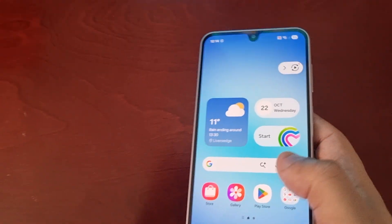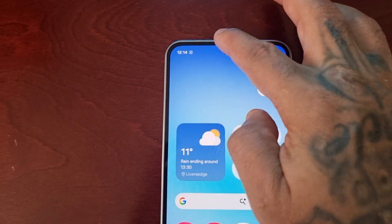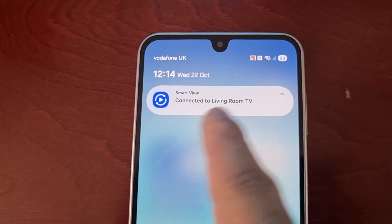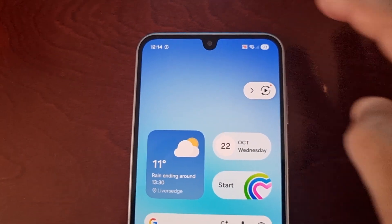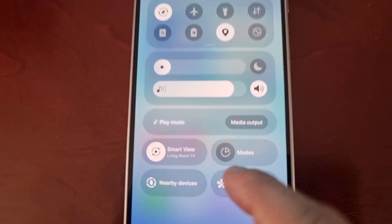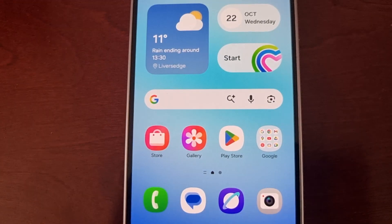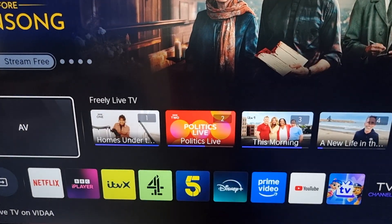Also, if you want easier access to Smart View, you can pull down the notification panel and you'll see it there. Just tap on it at any time to switch it off and go back to your normal TV.